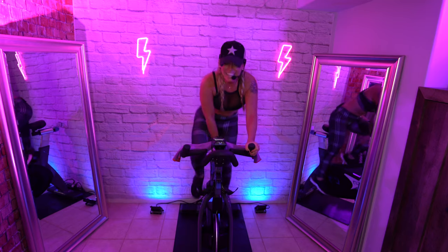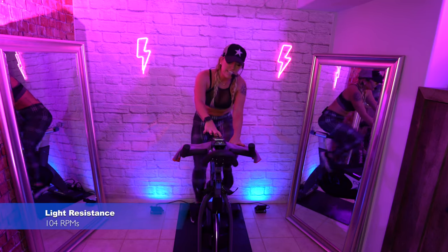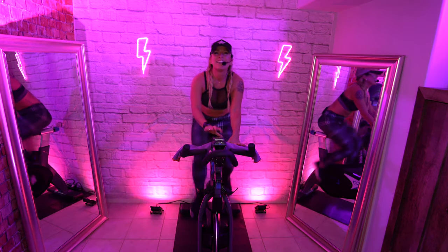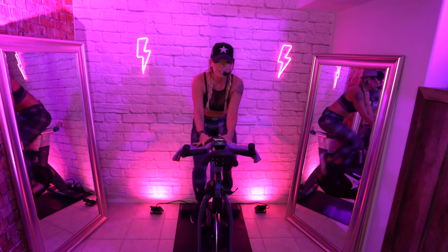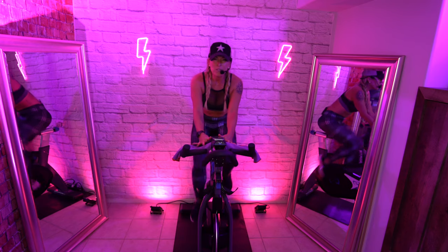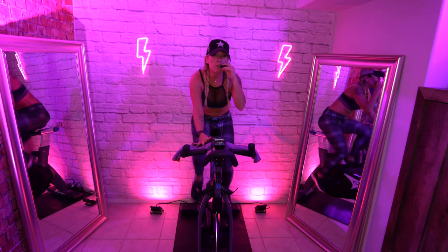Right leg. Pick up your pace. Grab some water if you need it. One, two, one, two. You're above 100 RPMs. Again, it would be wise to stay in the saddle if you're not ready for it.